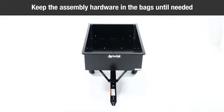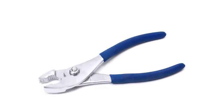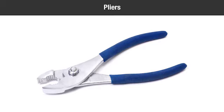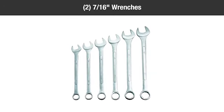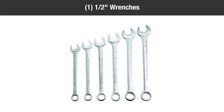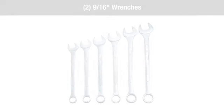Keep the assembly hardware in the bags until needed to keep from getting mixed together. You'll need the following tools to complete the assembly: one pair of pliers, one standard screwdriver, two 7/16-inch wrenches, one half-inch wrench, and two 9/16-inch wrenches.